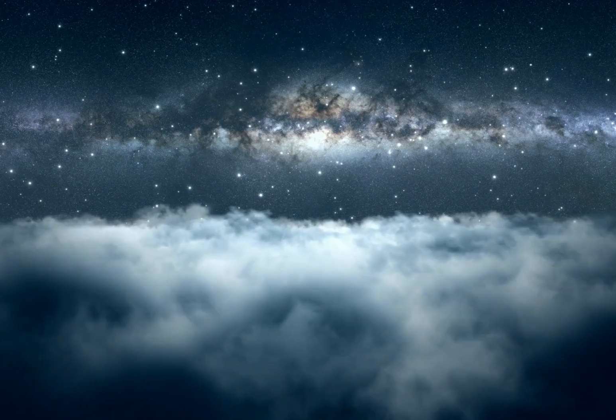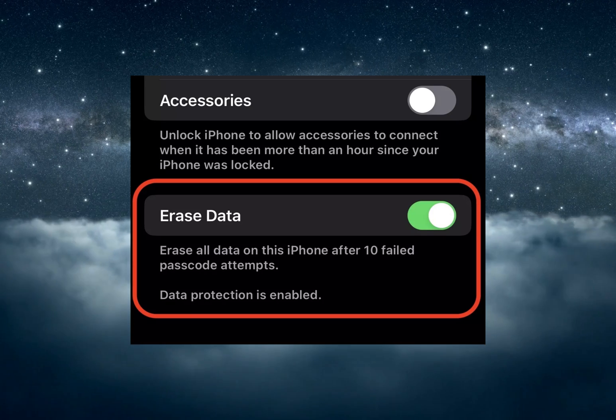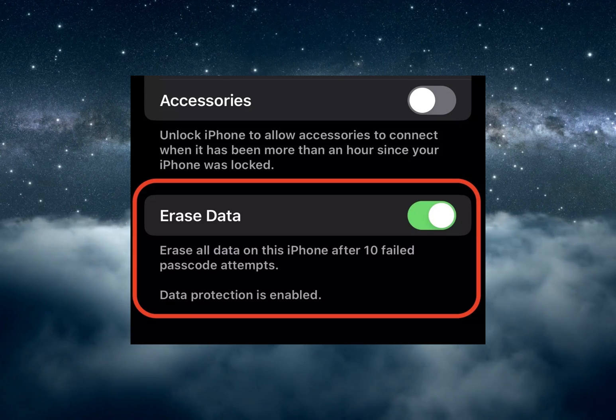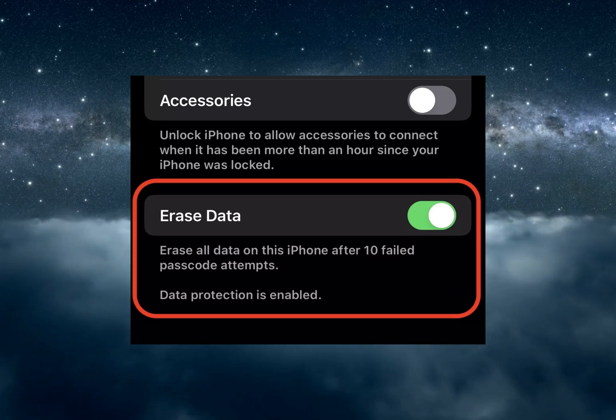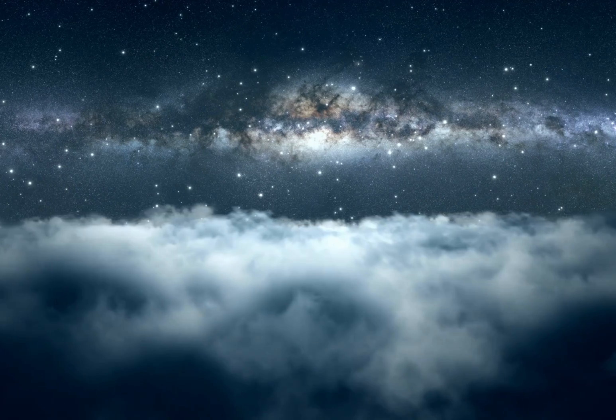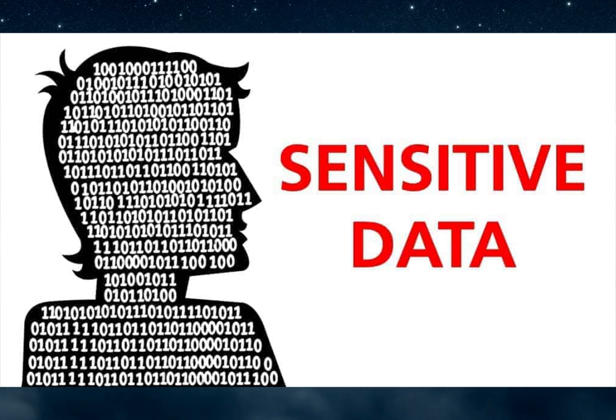There are a couple of other connected features you should seriously consider enabling. If you scroll to the bottom of the Face ID and Passcode screen, you will see an option to have the contents of your phone erased after 10 failed passcode attempts. If you know it's enabled and you've gotten your passcode, you could deliberately stop at nine attempts — but if someone else is interfering with the device, that 10th attempt could stop your sensitive data from falling into the wrong hands.